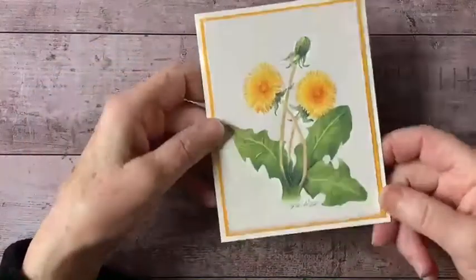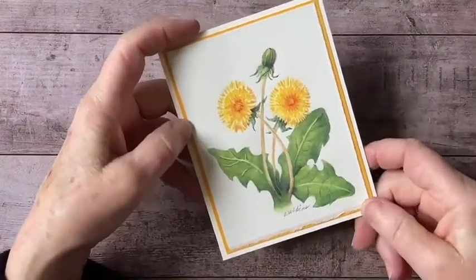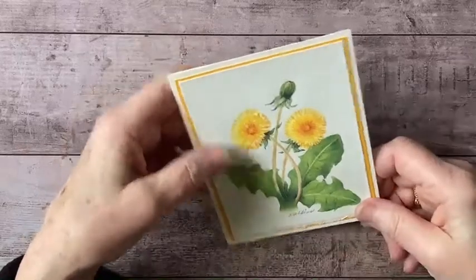This is the painting that we're going to be working with — a painting of dandelions that surround my cottage here in northwest Connecticut, hence the name Dandelion Cottage.